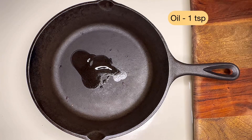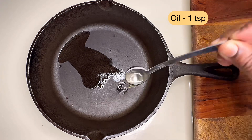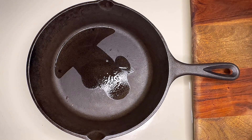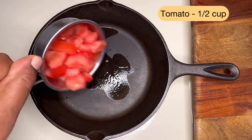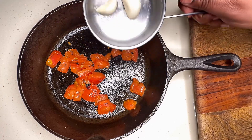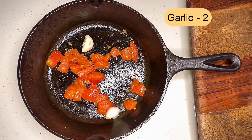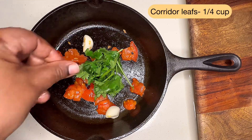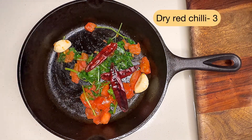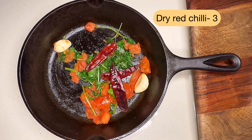Now onto the same pan, add one teaspoon of oil. Once the oil is heated, add half a cup of tomato to it. Let it cook for 30 seconds, then add two pieces of garlic and 1/4 cup of coriander leaves. Cook for another one minute. At last, add three dry red chillies to it.